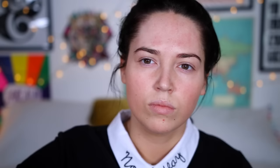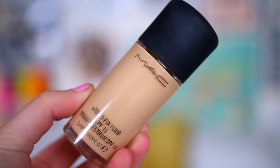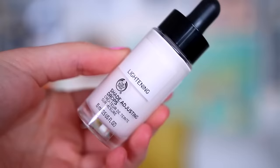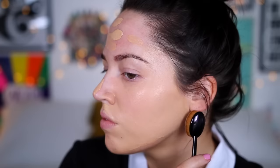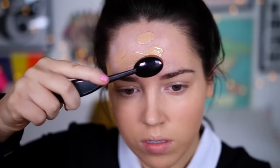The first thing I did was spray my face with this vitamin infused prep spray from Urban Decay — don't really know what it does but it just feels nice. Then I moved on to foundation and took this MAC Studio Fix, lightening it with shade adjusting drops from The Body Shop because it was a little bit too dark for me. I just blended that in with this MAC Oval 6 brush.